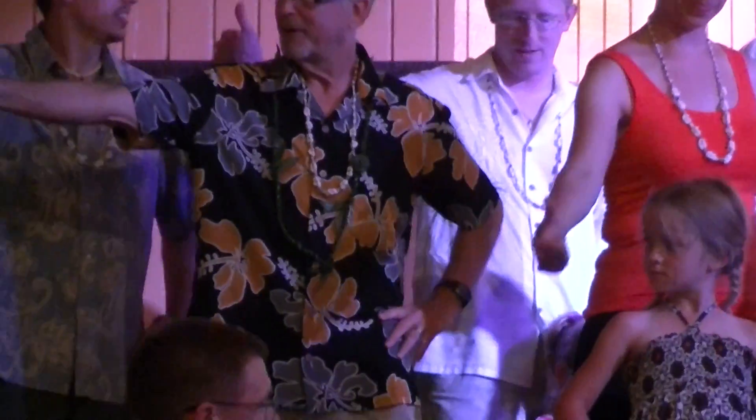First thing you do is the thumb up in the air. Thumb goes to the back of the room. This is how we're getting down to the beach. It is called hitchhiking, yes.